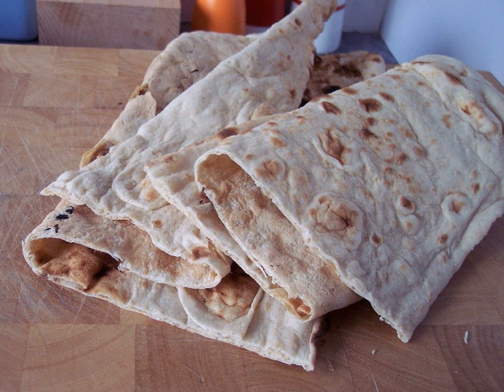Jengyalav hats is especially popular during the Great Lent.